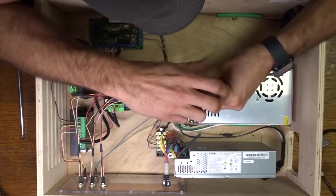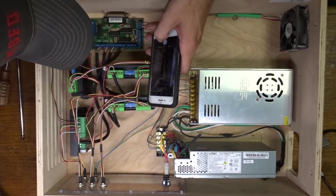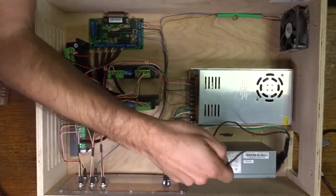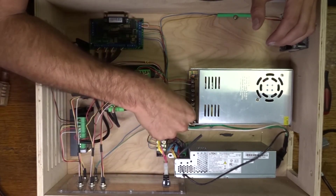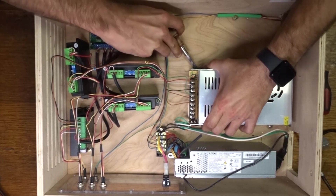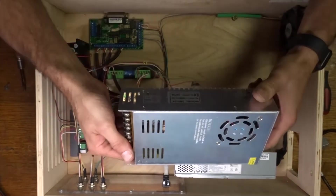Before I pull the wires out, I like to take a picture just in case I forget where everything goes — so I can reference it if I get confused. There's our actual power coming in, our neutrals and grounds. I'm going to pry the old supply off — I used double-sided tape to mount it, so that's going to be a pain. Anyway, there's the old board — it's still good, 24 volts, 15 amps.